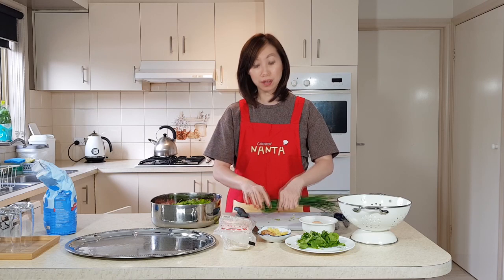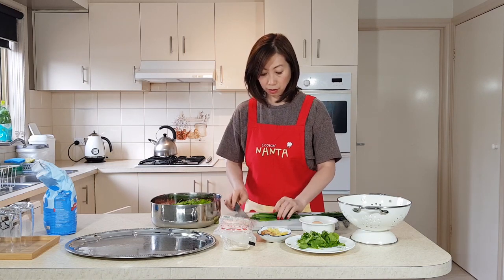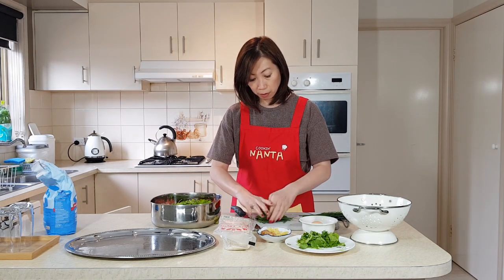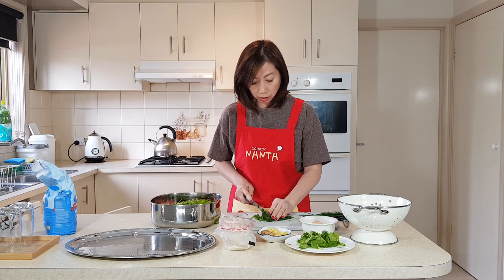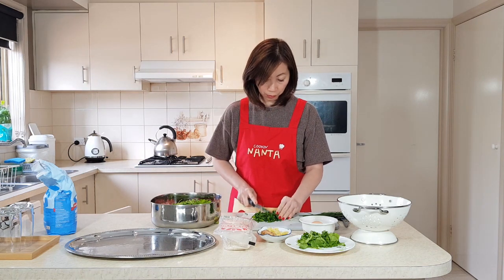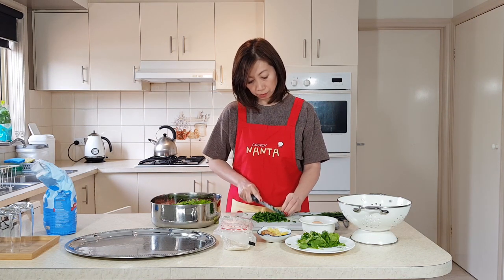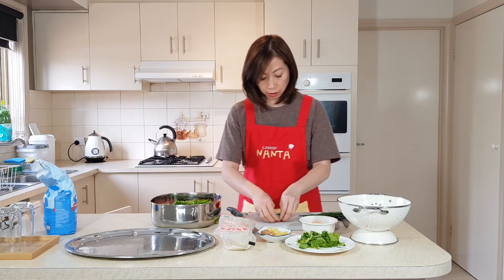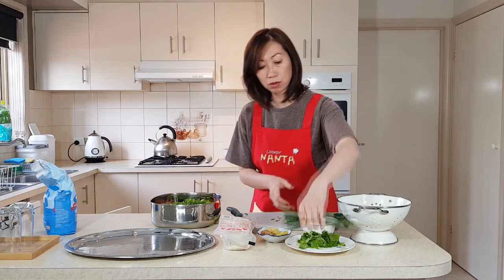Now we're going to add chives. We're going to cut them in half — it's easier — then cut them into smaller pieces. It's one handful of chives. It just gives the dumpling a bit of aroma. With the remainder we can put some into the soup or leave it out.